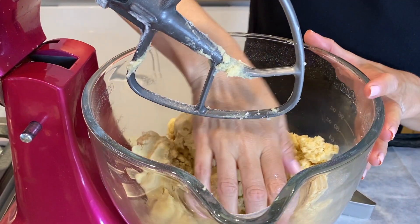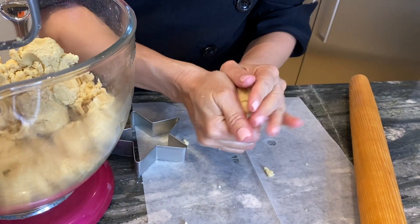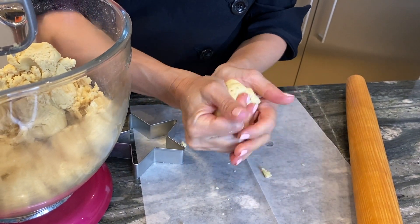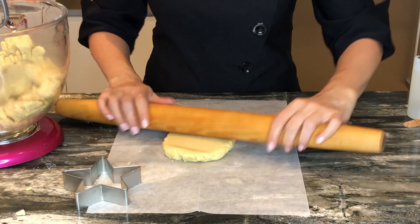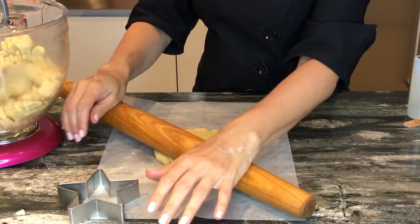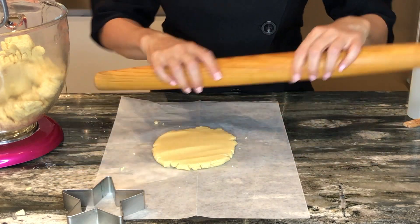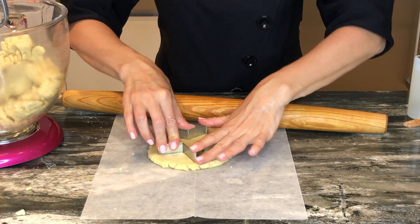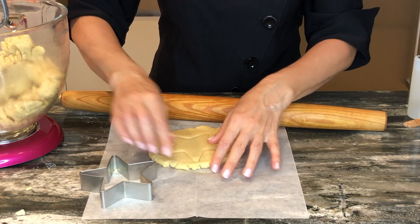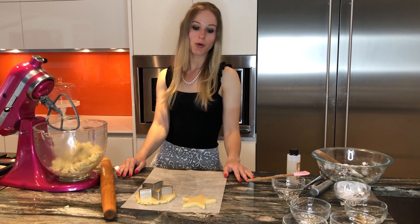Our dough is ready and this is what you're looking for. You play with it a little bit like play-doh and it comes together perfectly. Now I will roll it out — I would not recommend you make them too thin because they will break. Just cut them into whatever shape you wish.